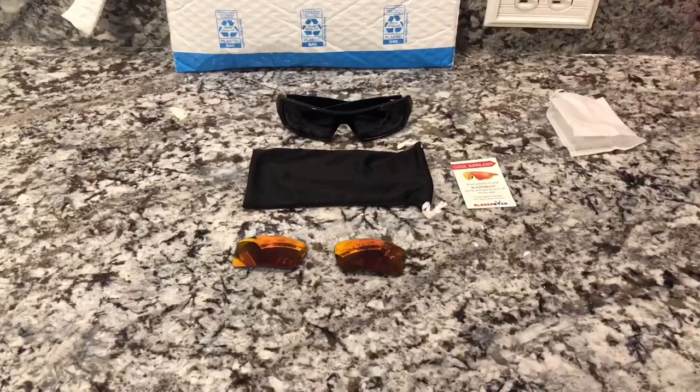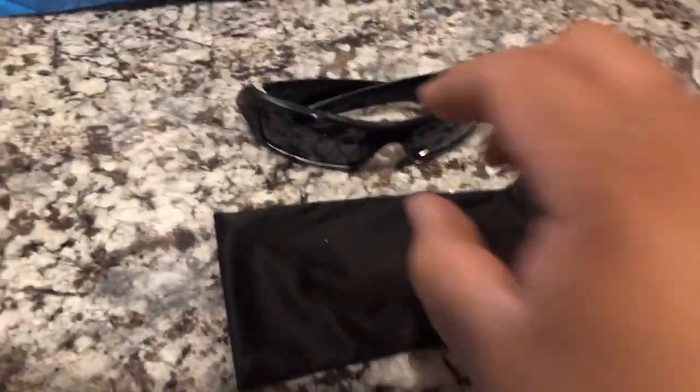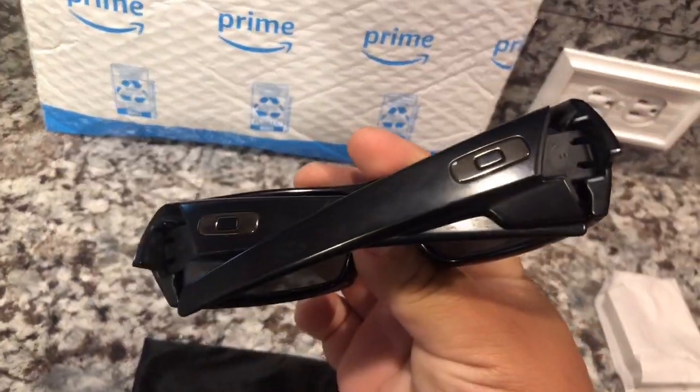Hey, welcome back YouTube to another Rod's Rundowns. I'm gonna show you real quick how in 30 seconds I'm gonna save you over $100. Check this out. All right guys, so these are the old school Gas Can Oakley glasses.